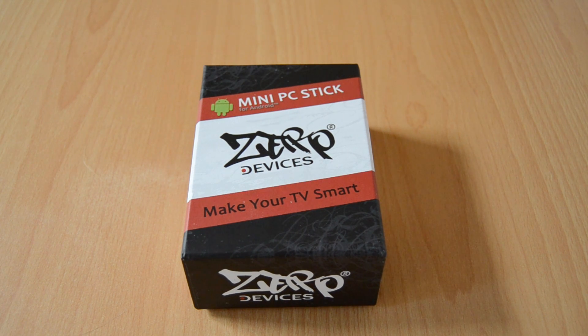It also supports an external HDD and it's very very small, which makes it the perfect device for home usage. Now enough of talking — let's start the unboxing.